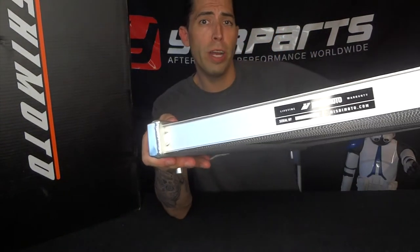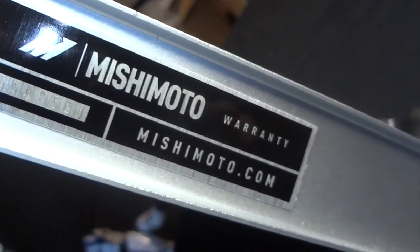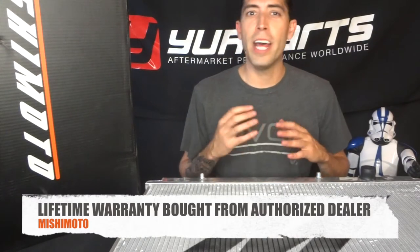If you do end up purchasing a Mishimoto radiator, always look out for the tag on it. Every single Mishimoto radiator is going to have an official tag — either on the bottom, top, or side — with a serial number. Don't be fooled; that tag is pretty much your road to warranty. Speaking of which, Mishimoto is one of the few manufacturers for radiators that offers a lifetime warranty, which is almost unheard of in the industry. They do actually stand by their product, which is a big thumbs up.